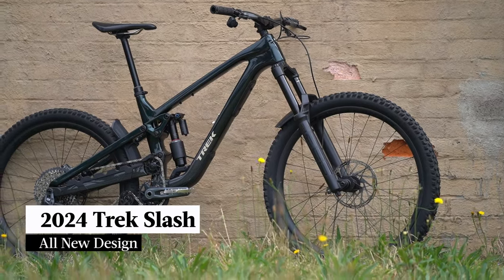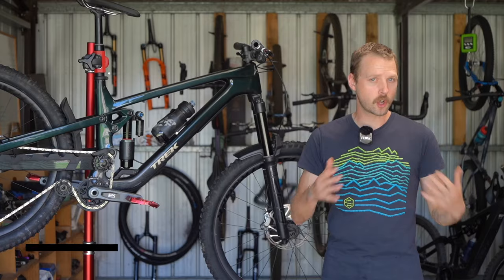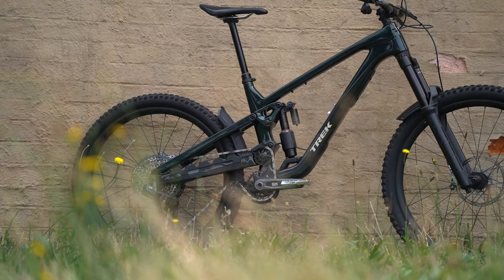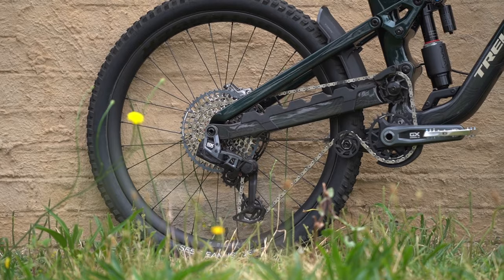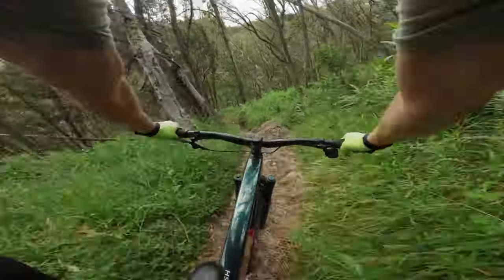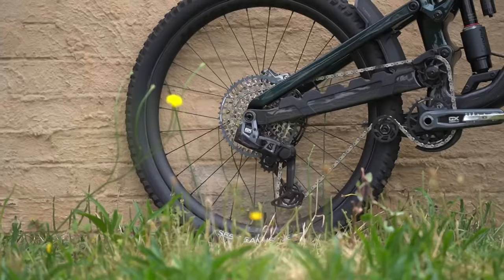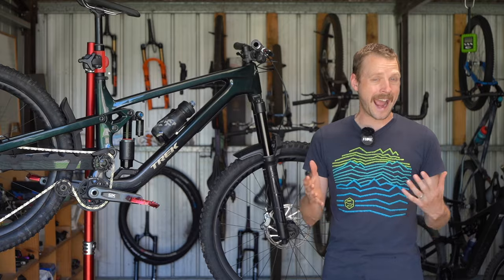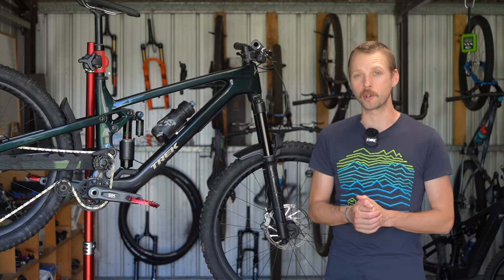This is the 2024 Trek Slash. It has been totally redesigned for this year and with its high pivot suspension design and mullet setup, it's clearly a very different looking bike to its predecessor. So how do all of those changes play out on the trail and what are those damning reports about chain dropping? We'll be discussing all of that and more in this in-depth review of the Trek Slash.